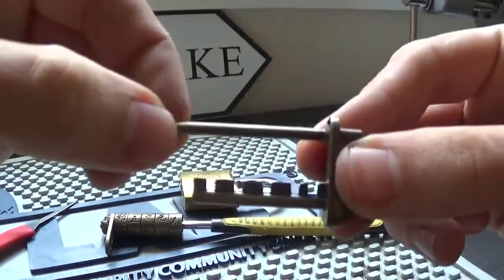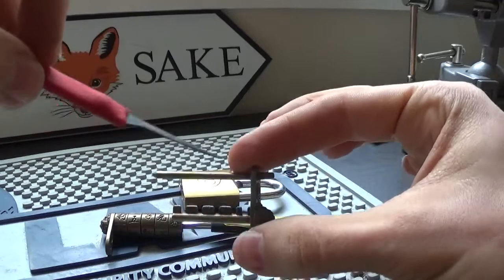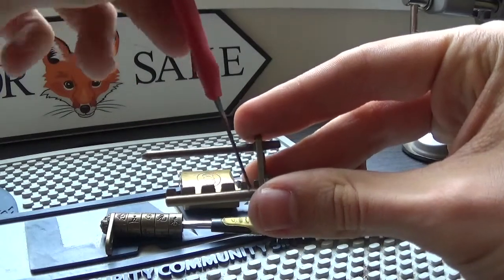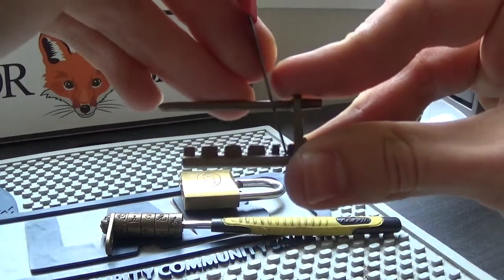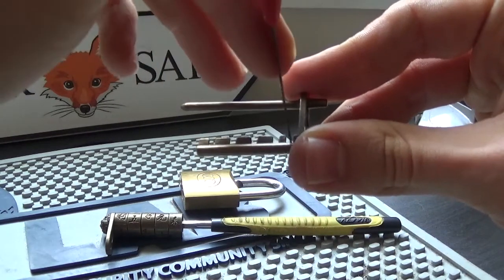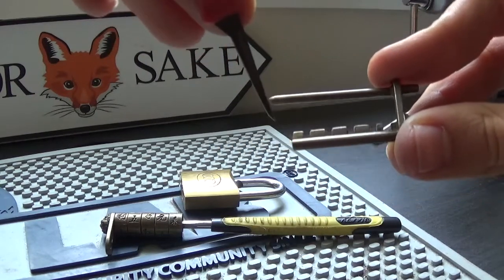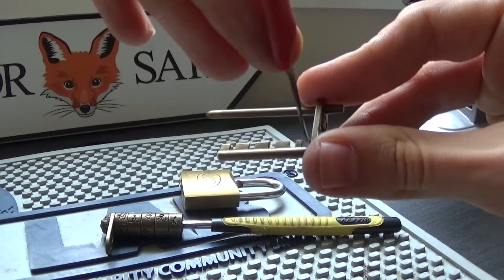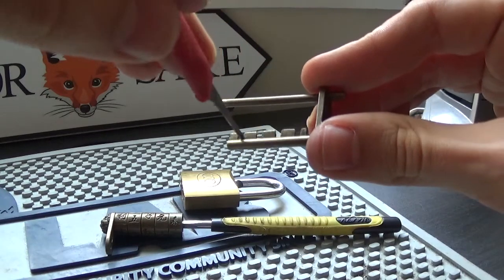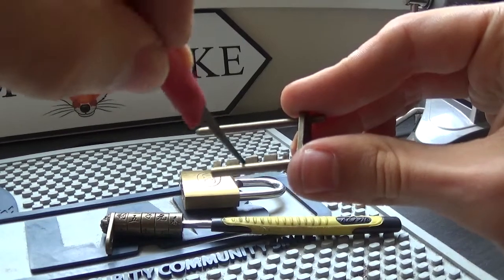Here's the locking bar. When it's locked, this locking bar acts as both the shackle and the locking bar - that's the piece that holds it together. Each wheel has a true gate, and the rest of the inside of the wheel blocks these teeth from being pulled out. When the wrong character or number is dialed in, each gap is blocked by an inner wheel - that's what stops the shackle from coming out.